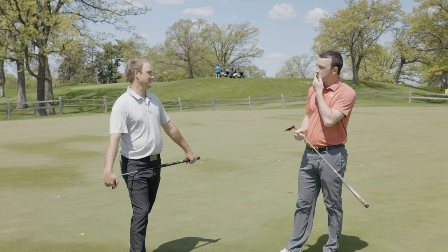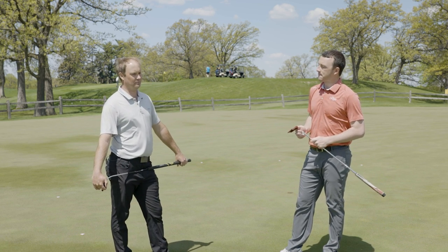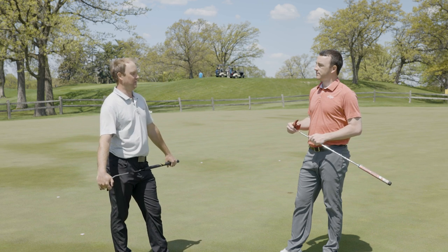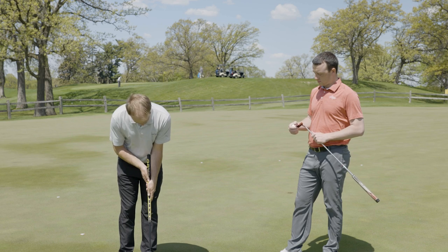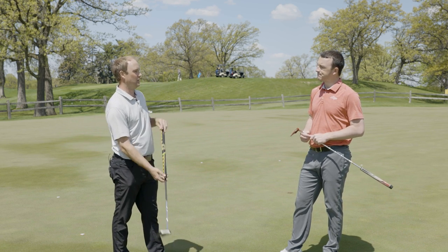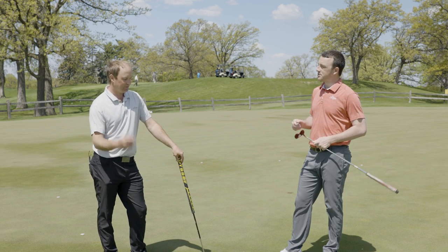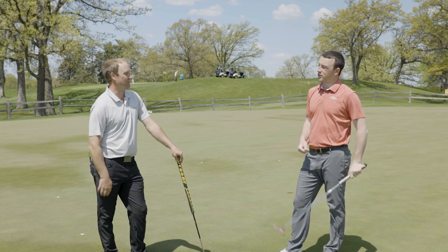I was batting the exact same average — three with the line and two without — but the same thing: I felt more comfortable without the line from ten feet, even though it didn't show in the total numbers. A lot of them were lipping out right on the edge. When I was standing over the Triple Track, I was really focusing on whether I was lined up and whether I needed to square the club face. My routine was much smoother without the line — I was looking at the target and pulling the trigger, as opposed to second-guessing the Triple Track. Once I started missing, my confidence went down.